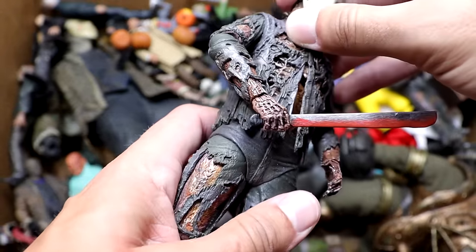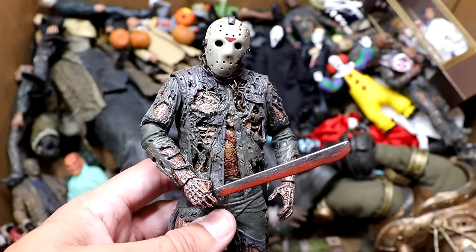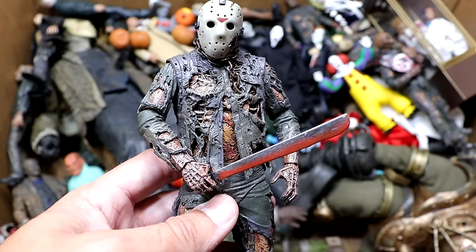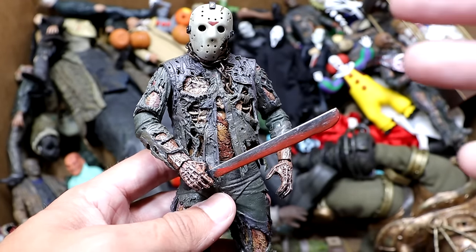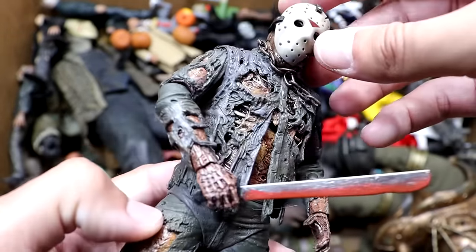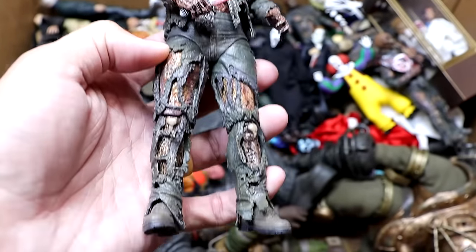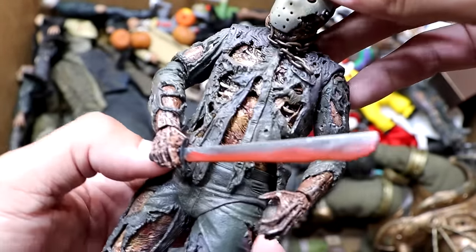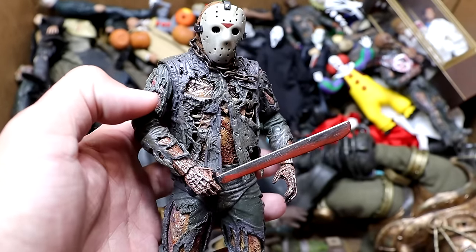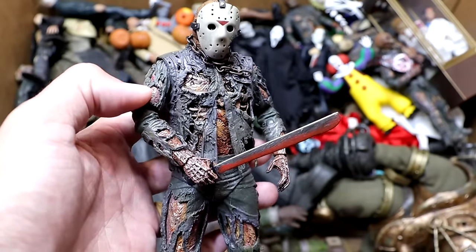Next up is my favorite iteration of Jason — not necessarily my favorite movie, but the Part 7 Jason Voorhees is so good. We have three of these figures in this video. I just love the design — it's nostalgic, and the figure feels so good. NECA just knocked it out of the park. He's got his spine exposed, the chain, and his face looks crazy underneath the mask. Easily my favorite Jason figure they've made. We begged them for it for years and they finally brought it to fruition — it's a fantastic piece.